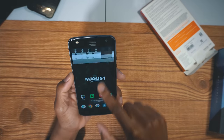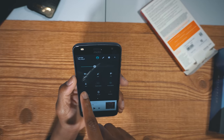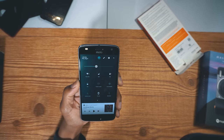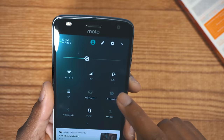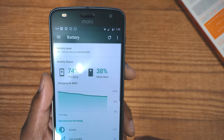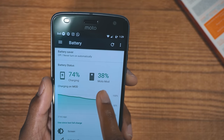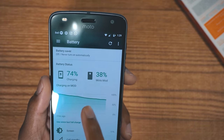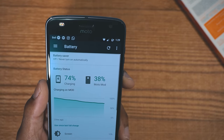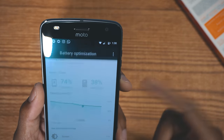Going into the phone, we have some controls for this battery. My battery is at 39% and there's a plus sign up here, meaning the battery pack is charging my phone currently. We can also go into more settings and play around — you can see it's charging from the Moto Mod right now, so it's drawing juice from the Moto Mod.